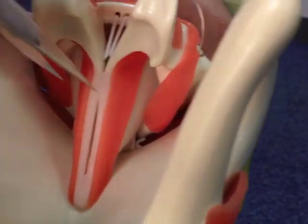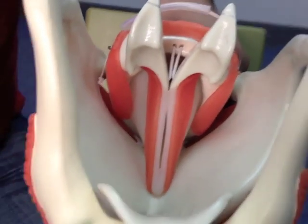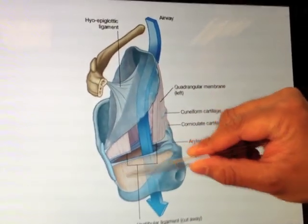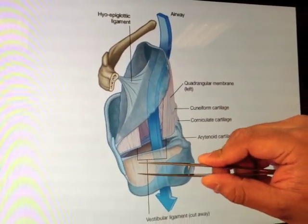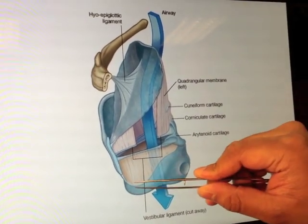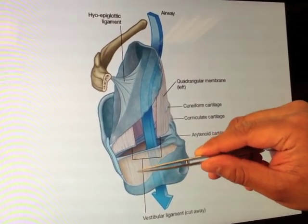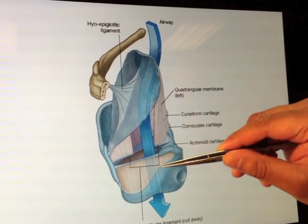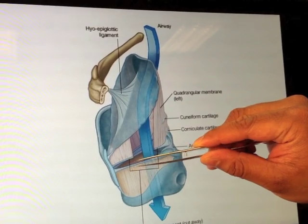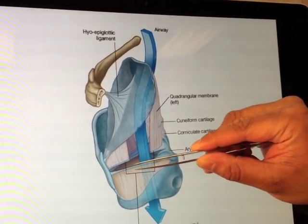It's possibly not that easy to see here, so we'll go over to the screen again. We can see that this is the thyroid cartilage and this is the cricoid. What we have here, extending all the way back to the base of the arytenoids and extending from the superior part of the cricoid cartilage, is this huge, thick cricothyroid membrane. At the top of it, it's particularly strong and thickened, and because of that strong free edge, we call it the vocal ligament.